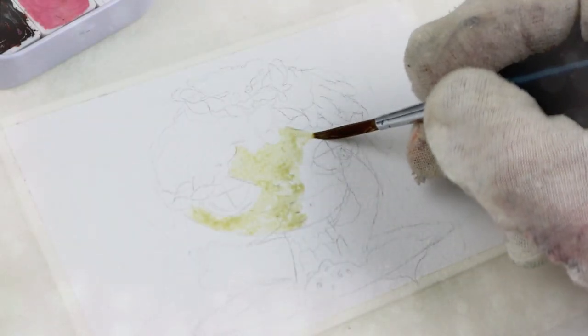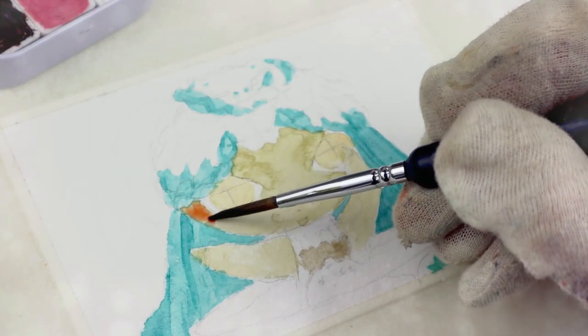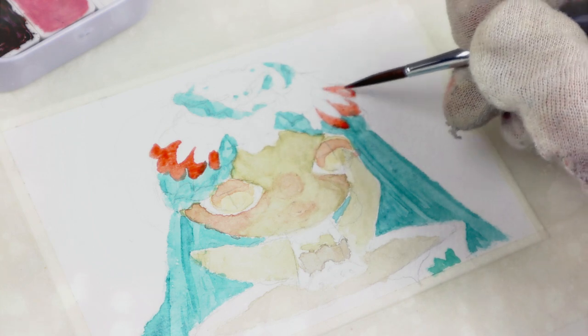Hi and welcome to another repaint video! This time it's the next teeman, namely Sencha, so green tea. I just bought a green tea named Arctic Wolf and I am slightly obsessed with it. It's super tasty.